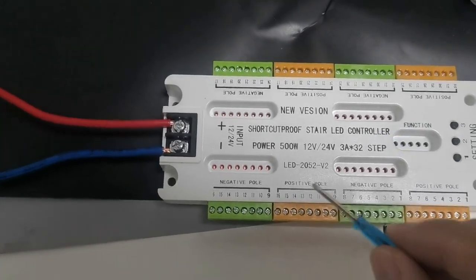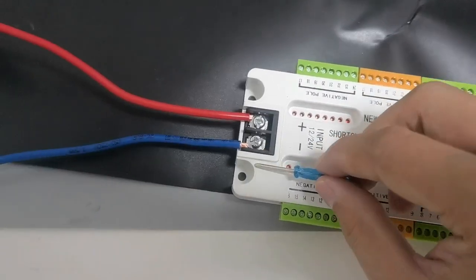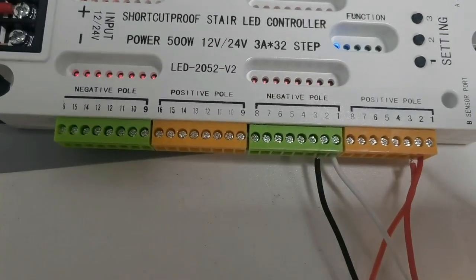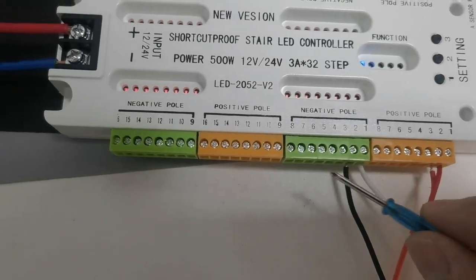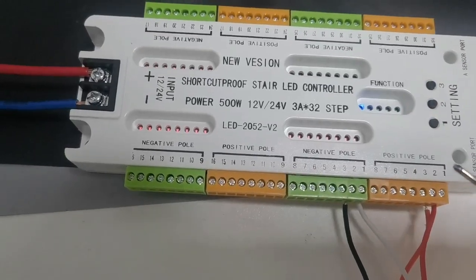This is the positive and this is the negative for the power supply. And this is for the positive and this is for the negative. In total it is for 32 parts.